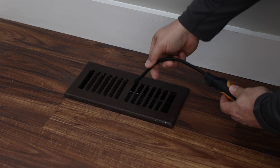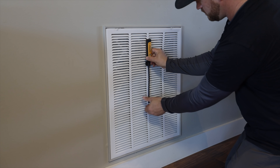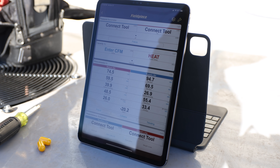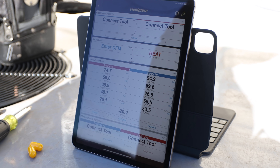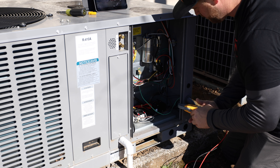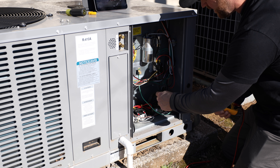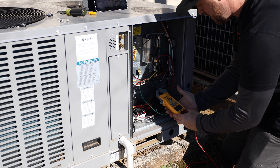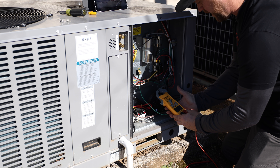On the supply side, you want to make sure you put the psychrometer down into the duct. On the return side, you want to use the magnet and stick it on the outside. Our return temperature is 74 and a half degrees and our supply is right at 95 — so that's giving us about a 20 degree temperature rise. Now I'm going to amp out the blower motor. The blower motor is on the 30-amp circuit connected to the compressor section, and it looks like we're pulling 2.7 amps on the blower — so that's within spec as well.